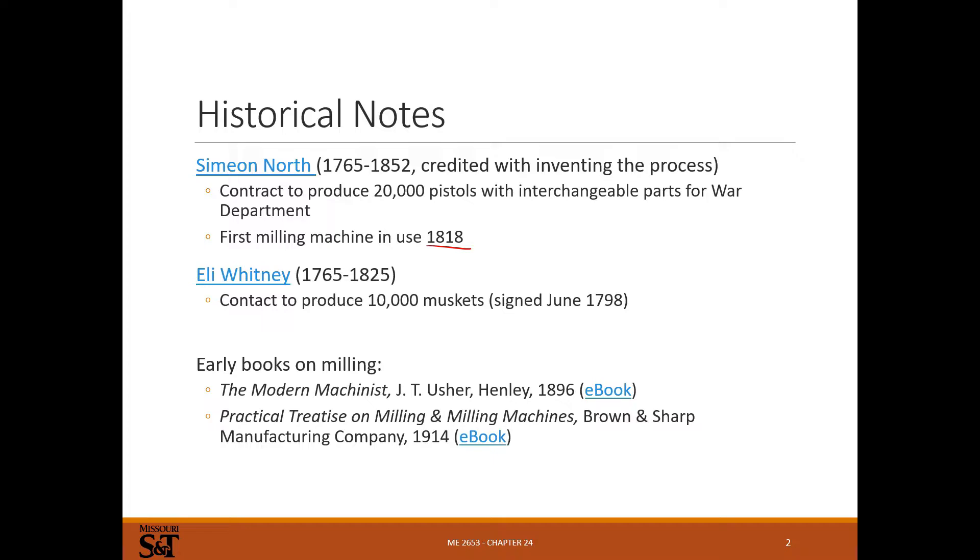A lot of this just comes from the demand to make a lot of things. You see a lot of this with firearms — mainly because you need precision machine parts. You get to interchangeable parts, you need to hold good tolerances, you need a reliable and quick way of removing metal in a very precise way, and that's what milling does for you.